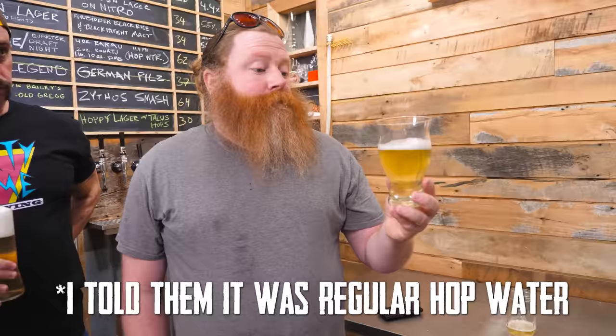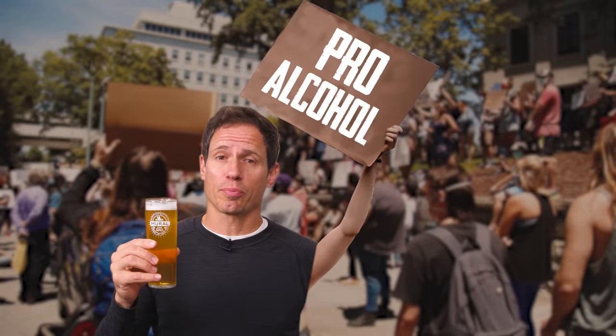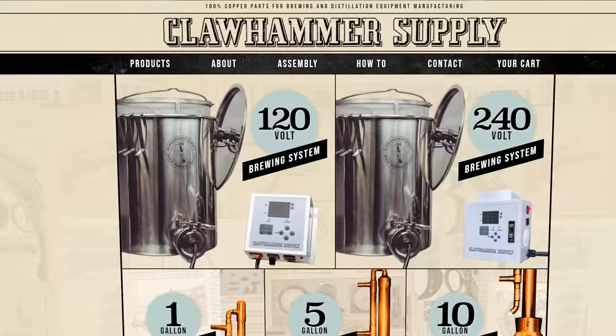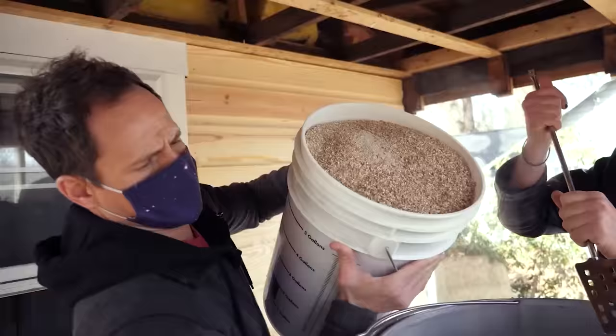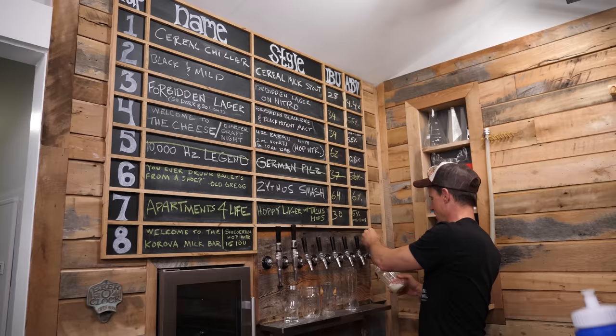I could drink this all freaking day. I'd rather drink this than a non-alcoholic beer. I'm definitely what you would call pro-alcohol. I own a company that sells brewing and distillation equipment. In any given year, I generally brew about 100 gallons of my own beer. This is not a bar — this is my office. I have six beers on tap right now.